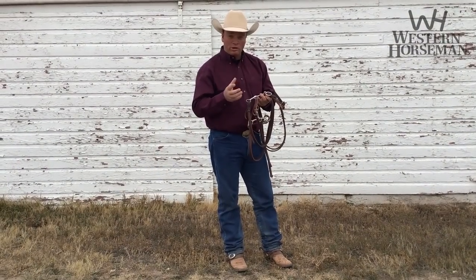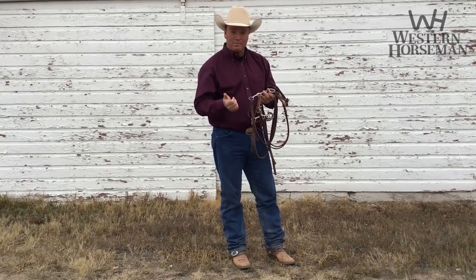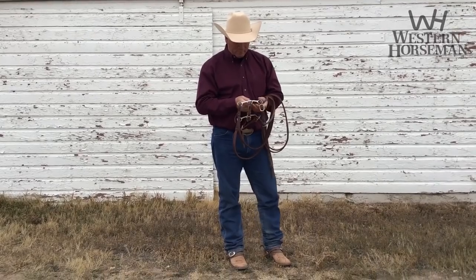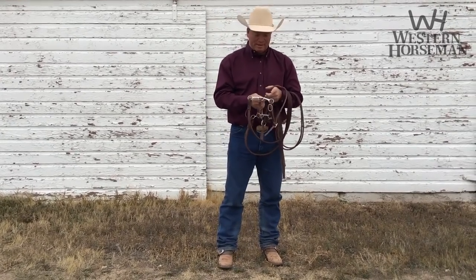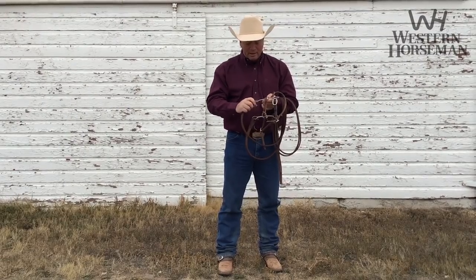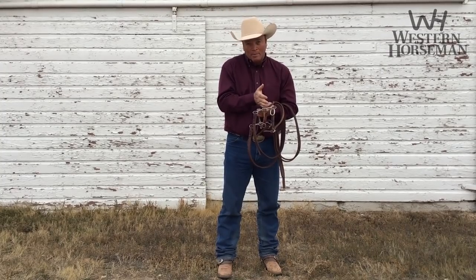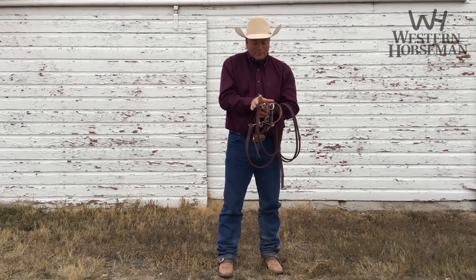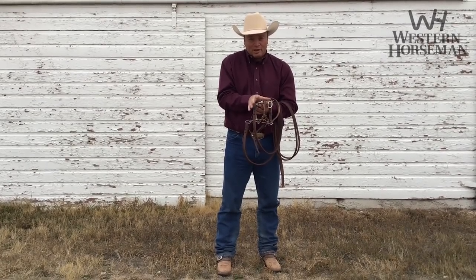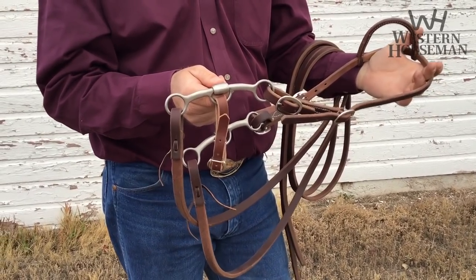I needed something that worked and functioned similar to a snaffle but had the movement of a shank bit and the pull pressure of a shank bit. So what we did is we divided the shank basically in half and we took the leverage half of it and you hook the reins to it, and then the purchase rides from the bridle or from the mouthpiece above. When that's 50-50, what happens is it works exactly like a teeter-totter. If you put a 50 pound kid on one end and a 50 pound kid on the other end, they balance out.